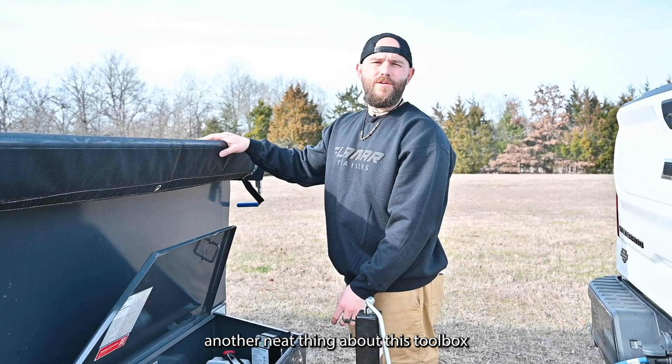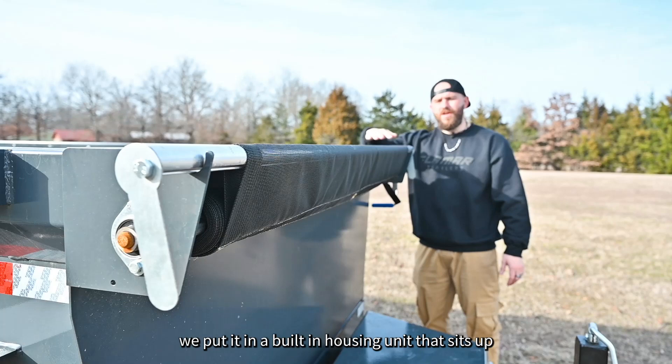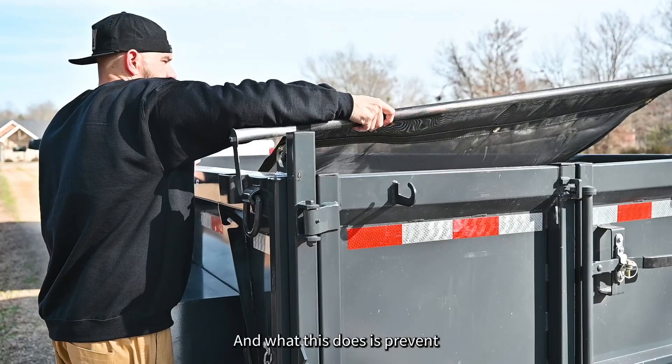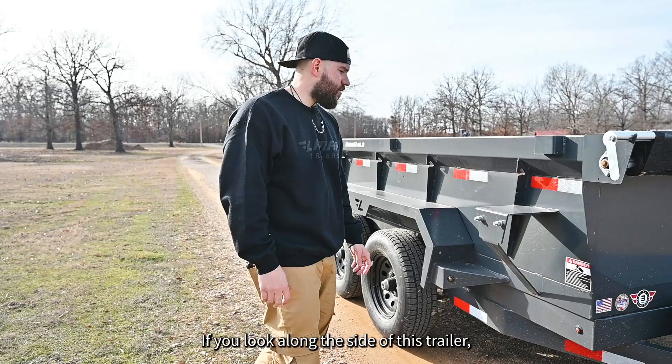Another neat thing about this toolbox is the gas shock that we include standard. These trailers are equipped with a tarp kit, and we put it in a built-in housing unit that sits up front of the dump trailer versus on top of it. This prevents the tarp and the housing unit from getting crushed if you're loading debris or getting hit with equipment or a forklift. Along the side of this trailer, you'll notice a spare tire mount in the front, which is also standard equipment.